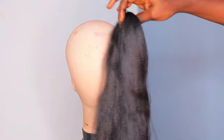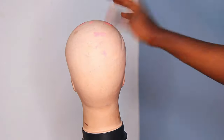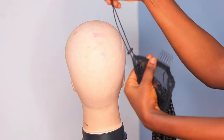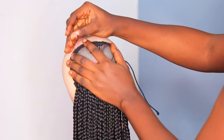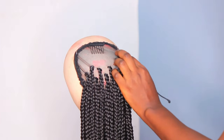In today's video I'll be showing you how I came up with this high ponytail. It looks like I braided the hair from my scalp, but no — I did the ponytail separately, braided my hair separately, and attached it. As you saw on the screen, I showed you the products and items I'll be using for this tutorial, so just focus on the visual.